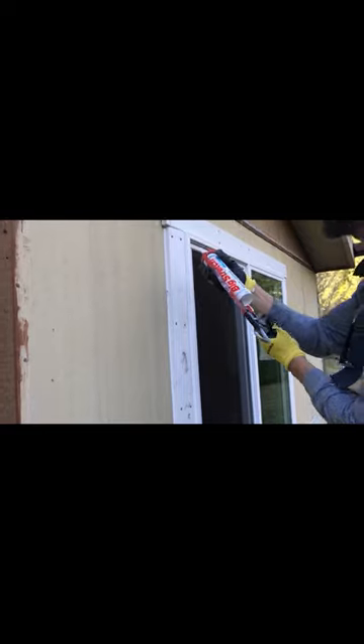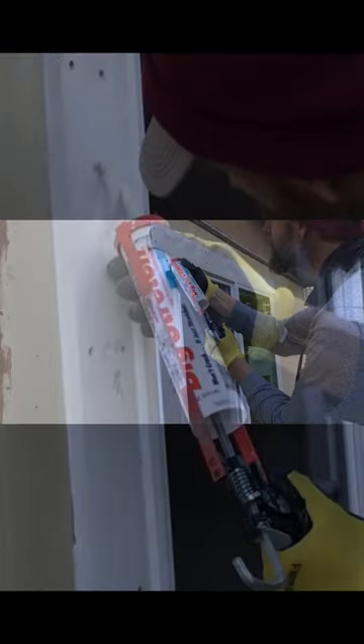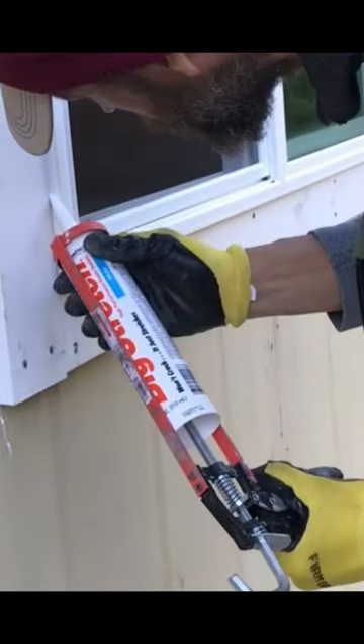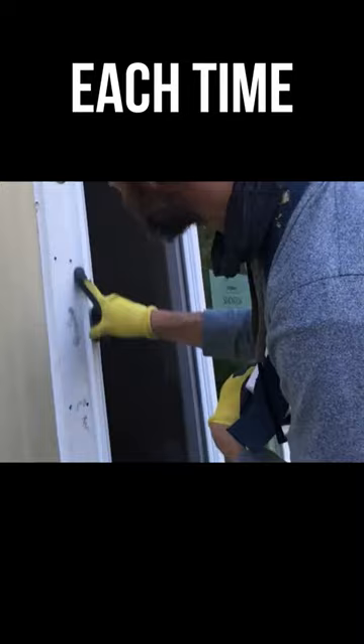The other place a lot of people forget about is this inside corner. Really tight and good angle — I'm keeping the same angle the whole way. And keep your finger clean; keep cleaning it off each time. Then throw this away.